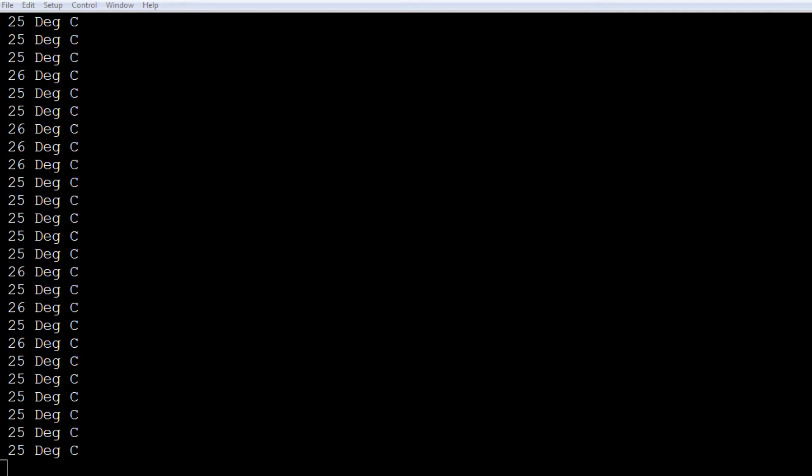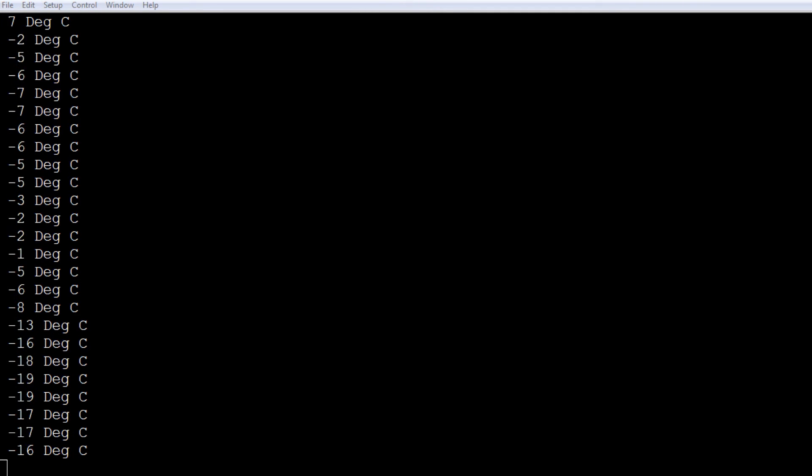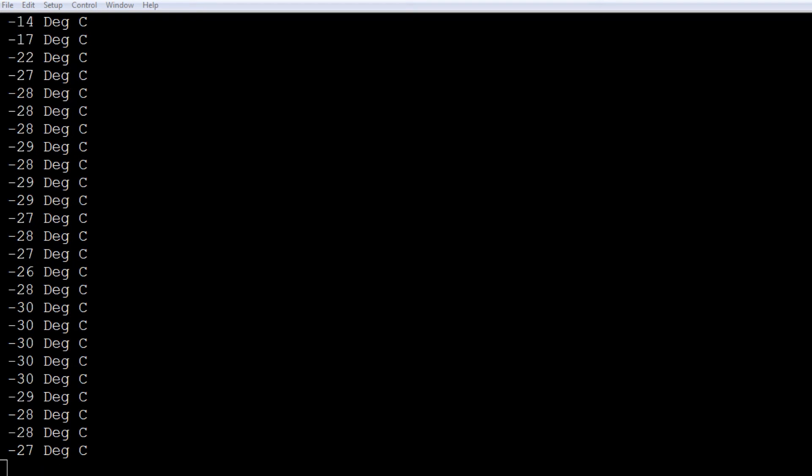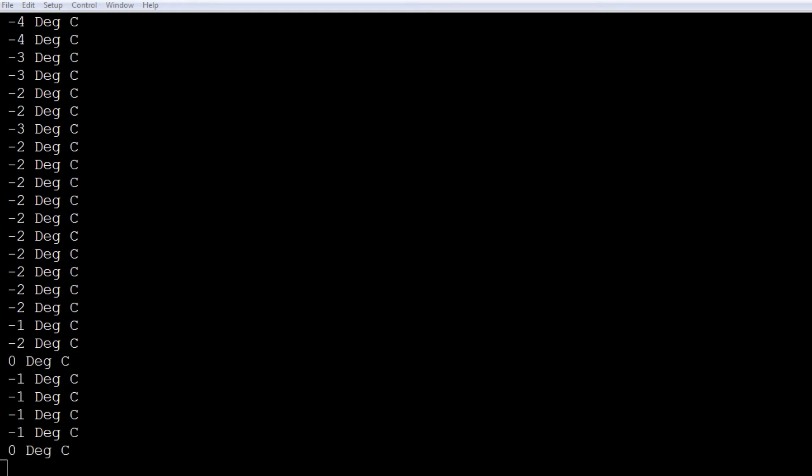With the program displaying the internal temperature on screen, I'll apply external heat and cooling using a heat gun and cold spray, and we can monitor what's happening internally. I'll give it some heat — you can see the temperature going up. Now I'll give it some cold spray and bring it back down. That's a little demonstration of how external heating and cooling affects the internal temperature of the microcontroller.